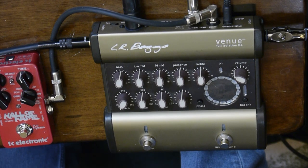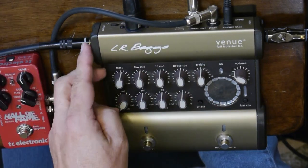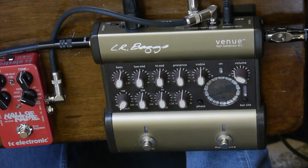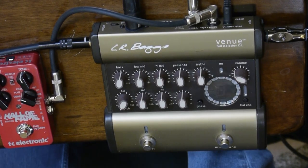Let's look at one example. The LR Baggs Venue is a typical preamp. It offers dual outputs: an XLR output that can go to the PA, and a quarter-inch output that can go to an amp. Your preamp can be sort of your central control point for your acoustic setup, routing your signal to different places, as well as integrating effects. For example, here I have a reverb unit inserted into the effects loop. You could add as many effects as you'd like.